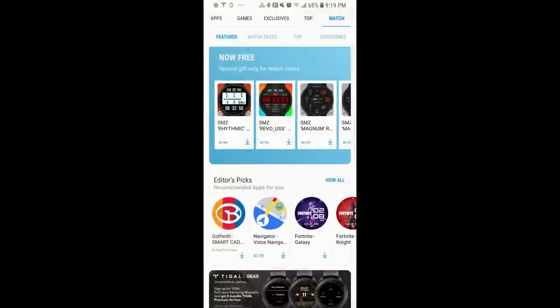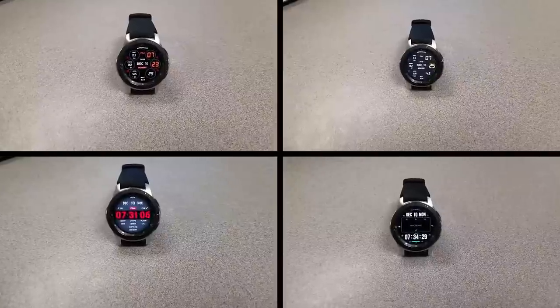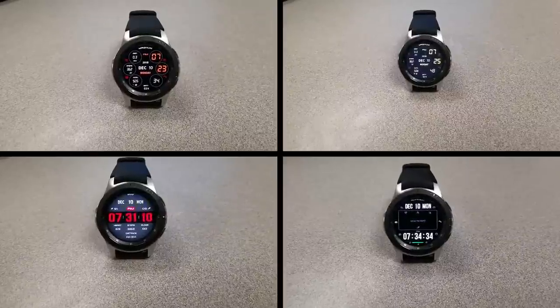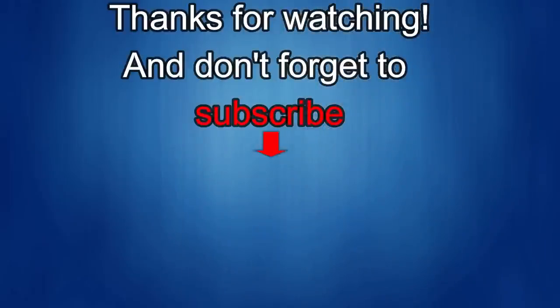This was just a quick review of the four faces that you can download completely free right now in the Galaxy App Store. I've also included the direct links in the video description just in case you can't find them. Thanks for watching the review, enjoy the freebies, and I'll catch you in the next episode. If you liked it, show us some love with a thumbs up, subscribe to the channel, and share the video with your friends. With your support it helps me keep the channel going so I can continue to offer you guys discounts, giveaways, and fresh content. Until then, take care.